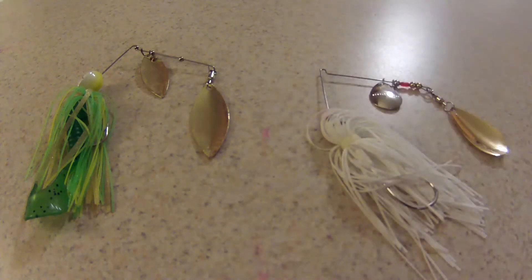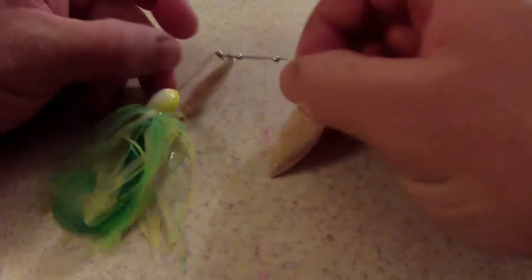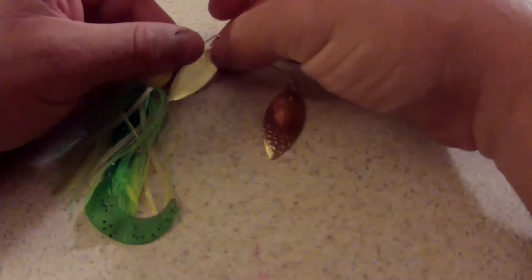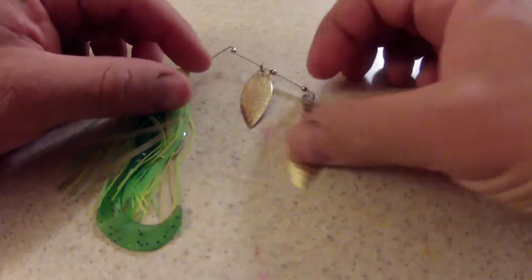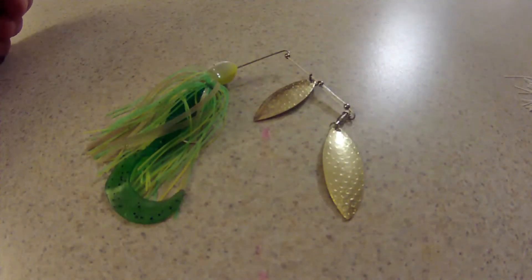Today we're going to talk a little bit about spinnerbaits, some of the different options and different applications, and when to use these spinnerbaits. First we're going to talk about the willow leaf spinnerbait. This spinnerbait is probably the most common, widely seen and widely used spinnerbait on the market.